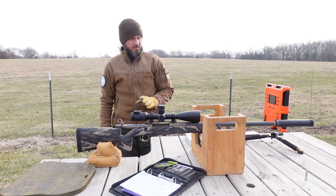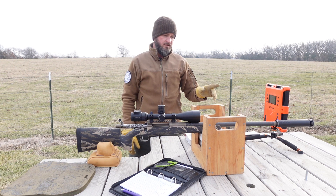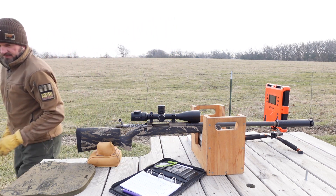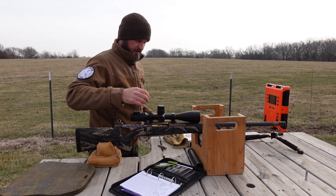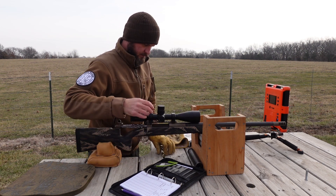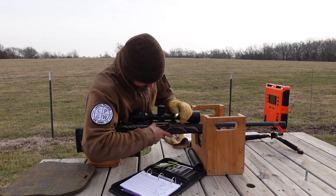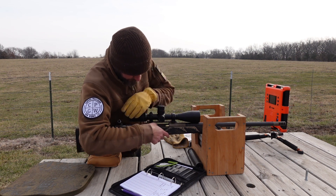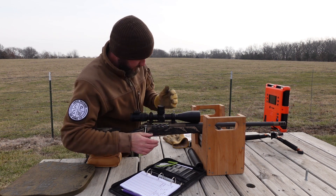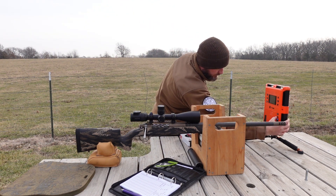I'm going to take the suppressor off and run it with the brake that I built with the gun. This will be nine rounds through this gun total. We'll take it in, clean it back out. I'll make him a dummy round for all the reloading he's going to do.